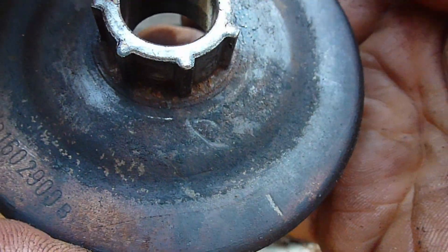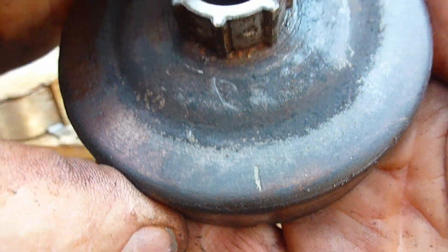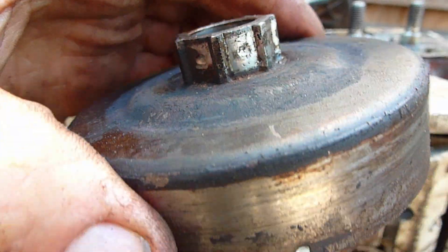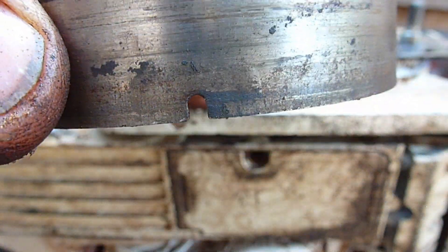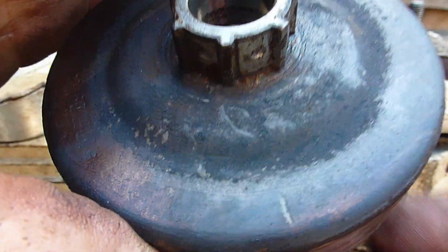And that notch is indicated for installation by that scribe mark. So before you put the clutch drum on, find that tab, and then you lower down onto it based on your scribe mark being in the same spot.